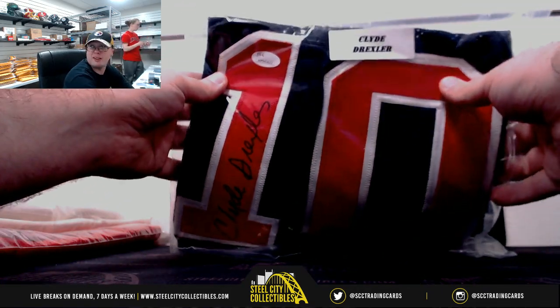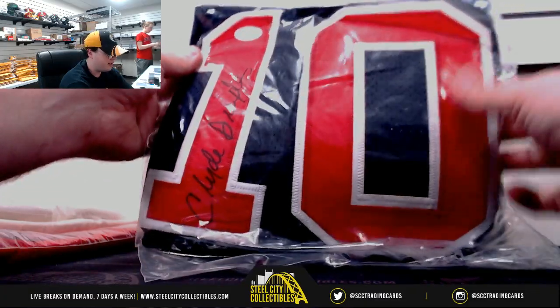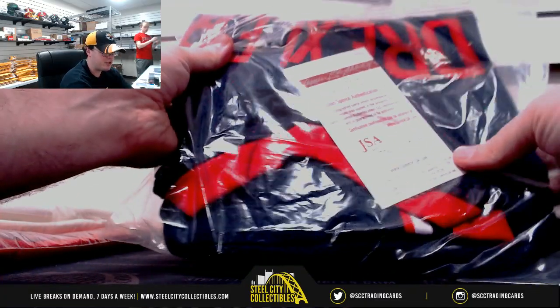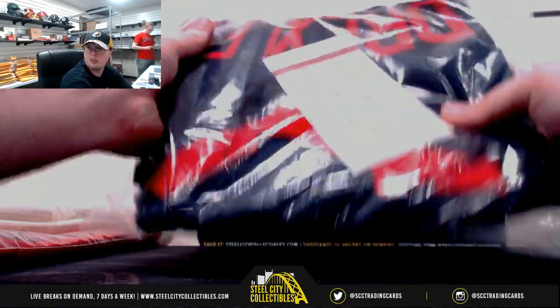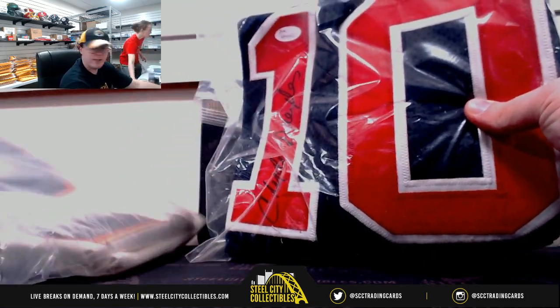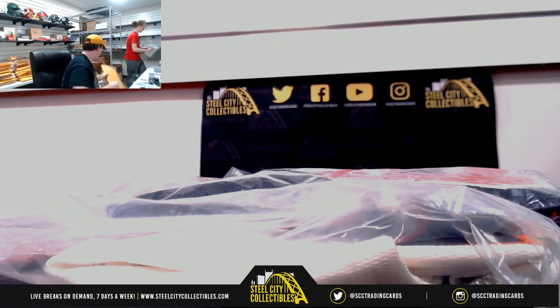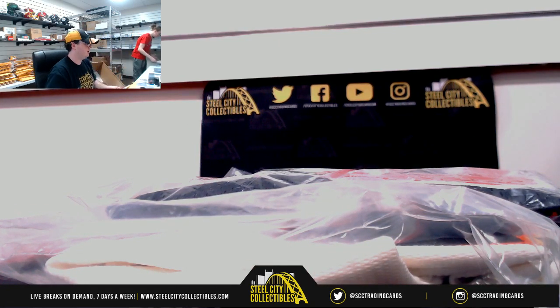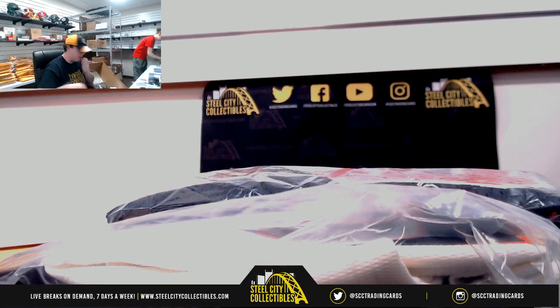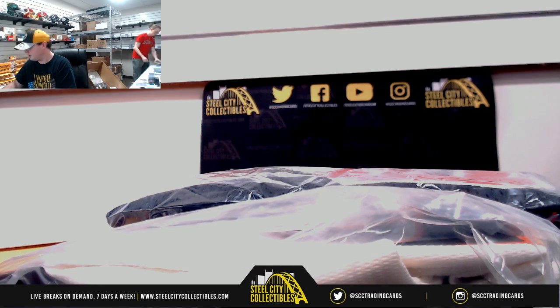We'll finish it off with Clyde Drexler — a nice hit there too. That one is JSA Certified. A couple of big hits there with the jerseys — Drexler and Posey. Nice pieces. I like the Wade Boggs bat too, Hakeem basketball. Pretty good break. And that's going to do it. Thank you, Charles.